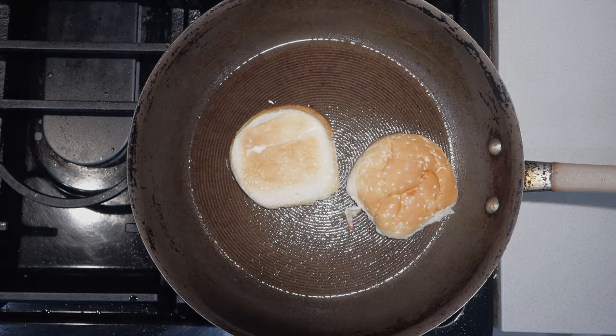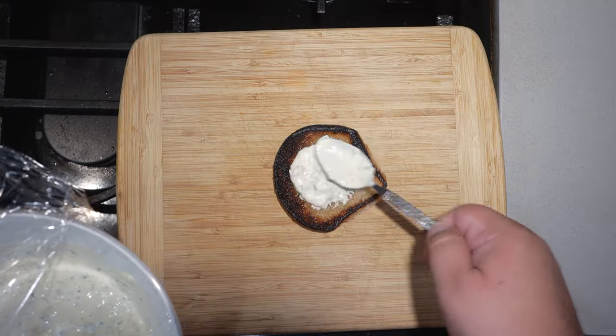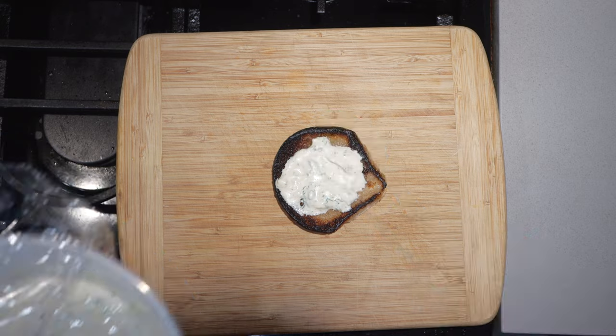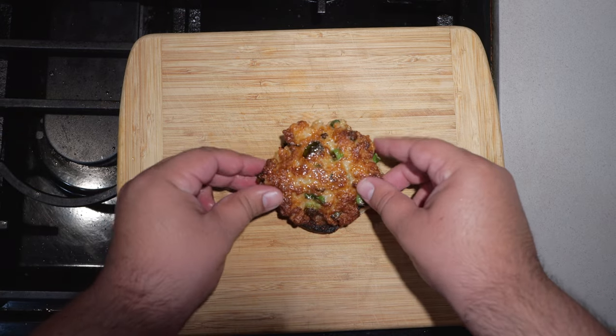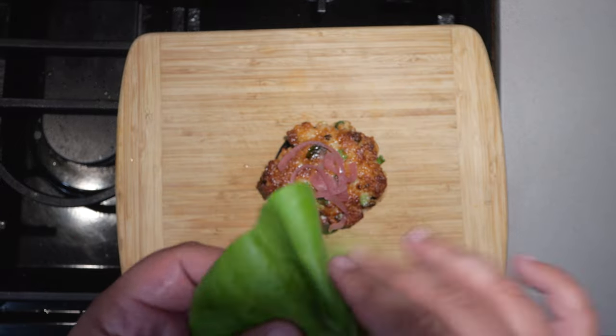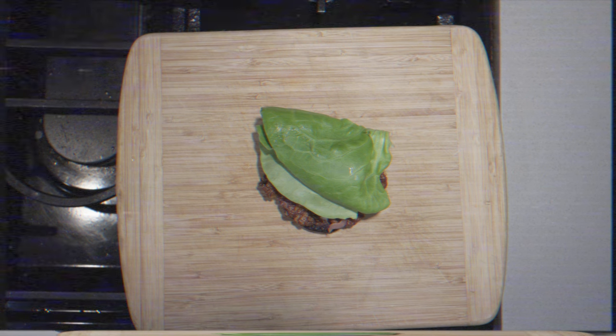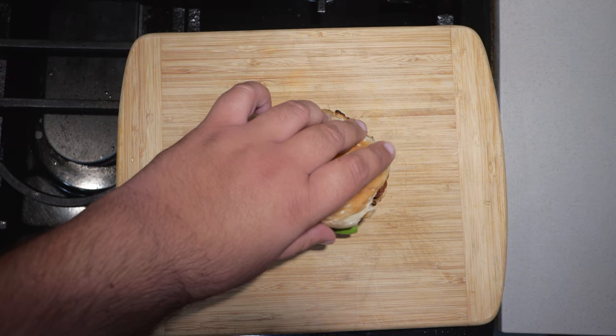Now we're gonna assemble the shrimp burger. Here's how you do it: first, toast up some burger buns — because if you don't, can you really call yourself a foodie? Then on the bottom bun, lay on a generous spoonful of our tartar sauce. Then our shrimp patty, some pickled red onions, and finally a leaf of butter lettuce. And finally, our top bun. Our shrimp burger is fully assembled.